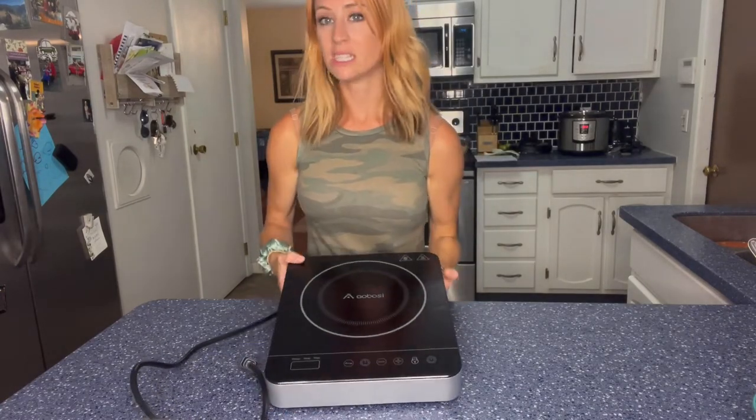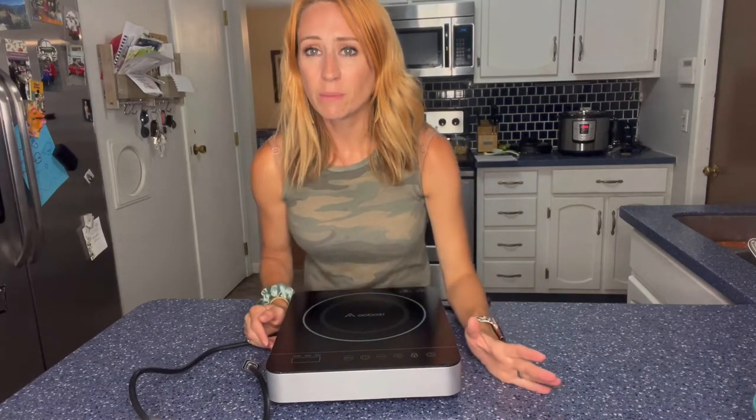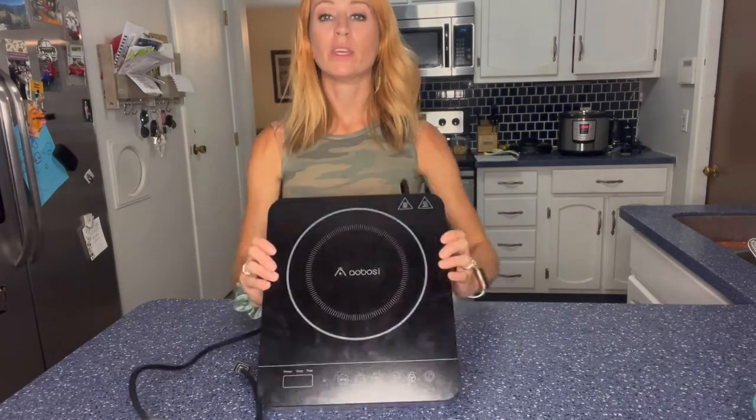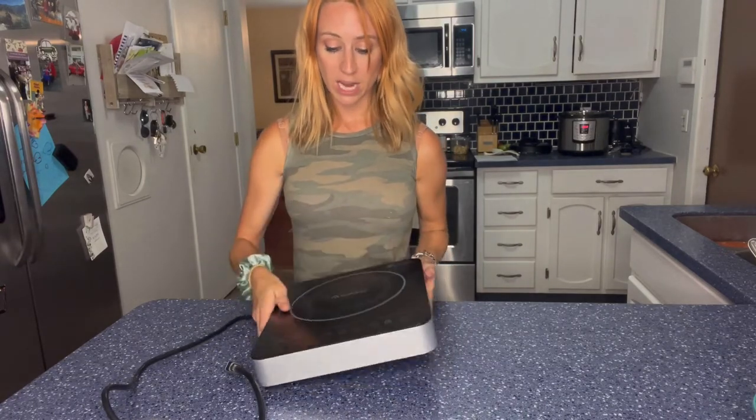One thing that's nice with this is it's going to be very portable. So whether you are going to be using it at your house, or if you are going to be using it camping, or just if you need more stoves, you can see that it is just nice and flat, so it's really easy to clean and wipe away when you're done.